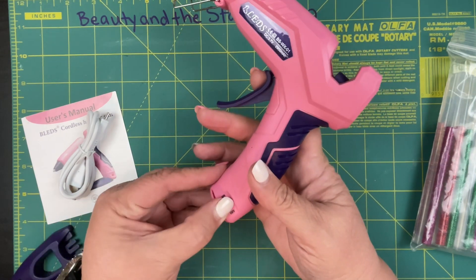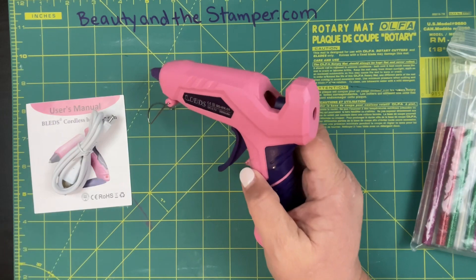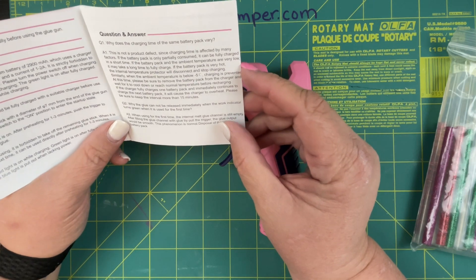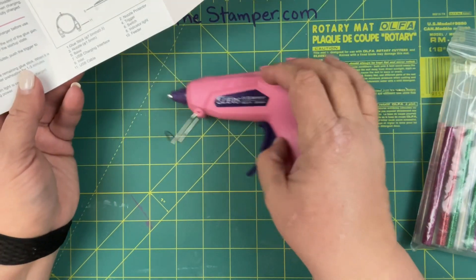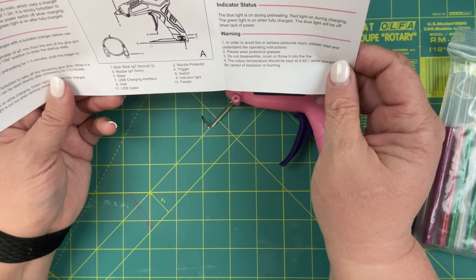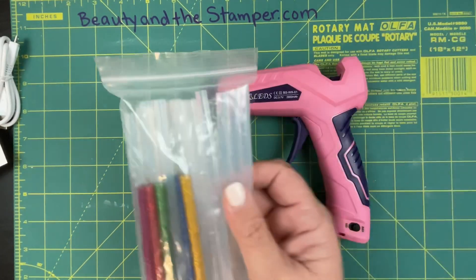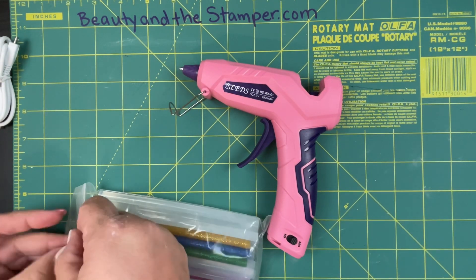It's got a little on/off switch — oh, it's already on; it looks like it's been charged a little bit already. The glue sticks are 7 millimeter, plus point three millimeter. I just know I use the small ones here. Let's go ahead and put one in — we'll turn it on.